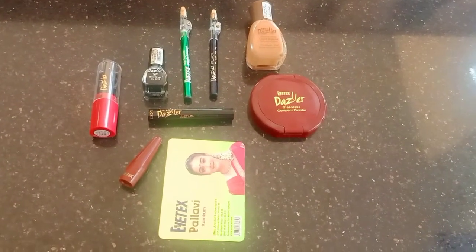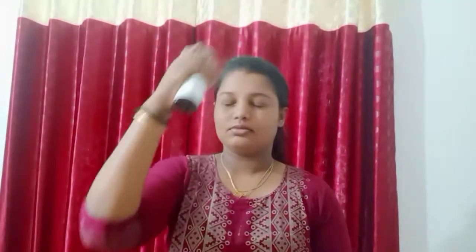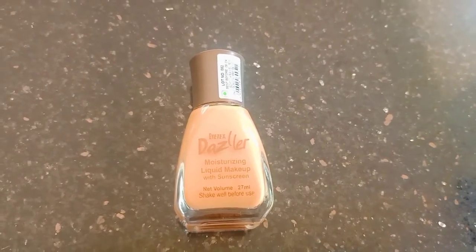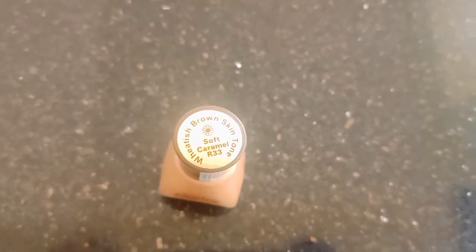I am using that same makeup look. Now this is the foundation for the skin — a liquid moisturizing foundation with sunscreen. This is the foundation for the skin; take a little off the floor.